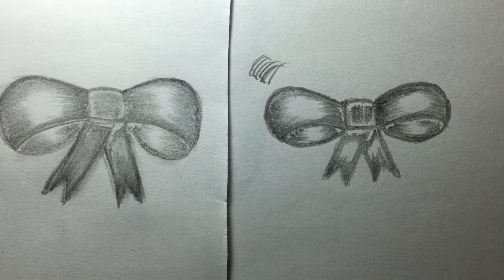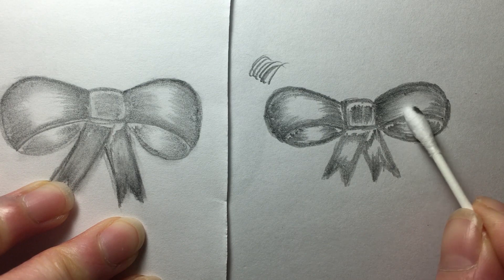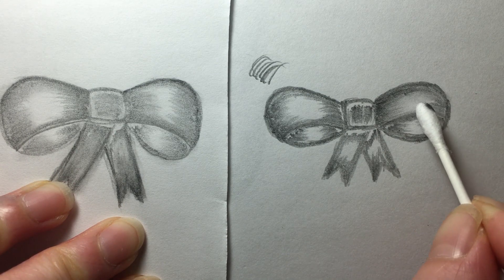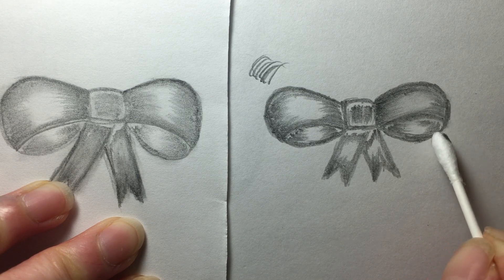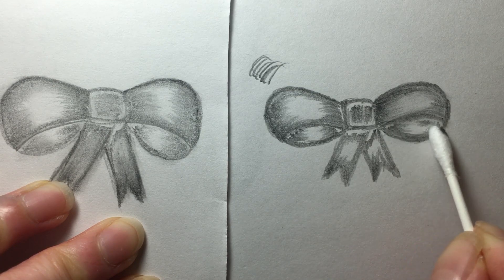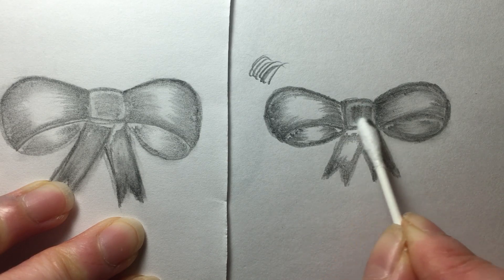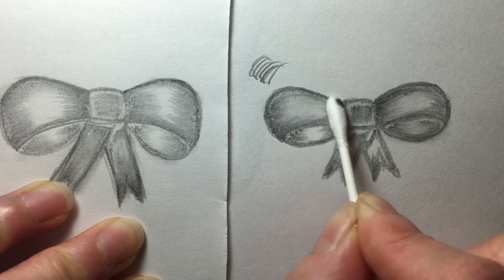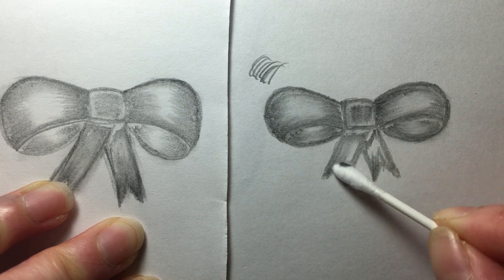Now my Q-tips — we're going to blend it. Just slowly. Make sure there's still the contrast of the brighter and darker side. Just follow the lines and smoothly blend it. Just follow the lines.